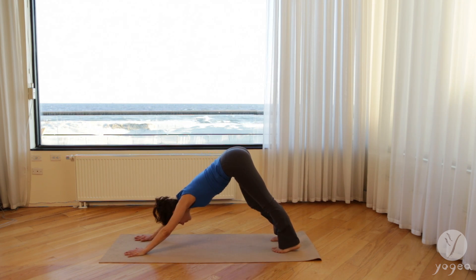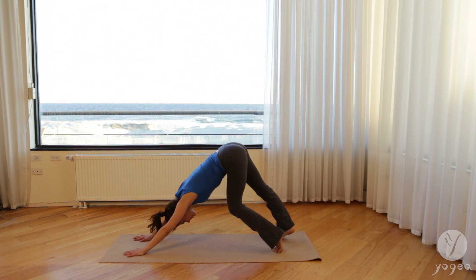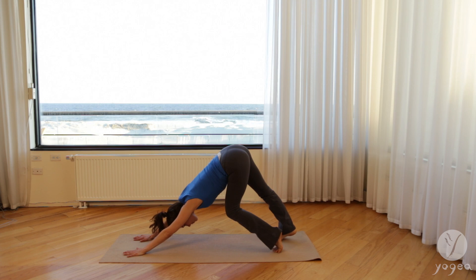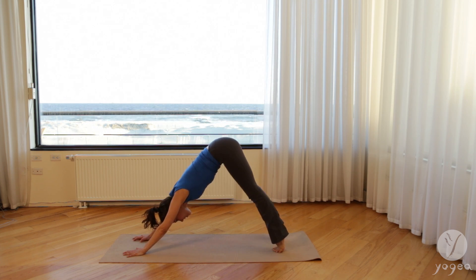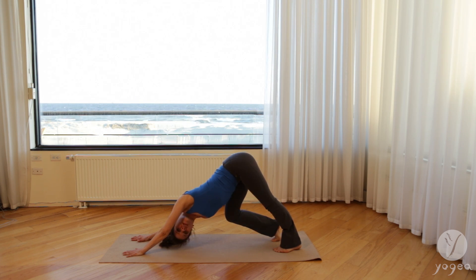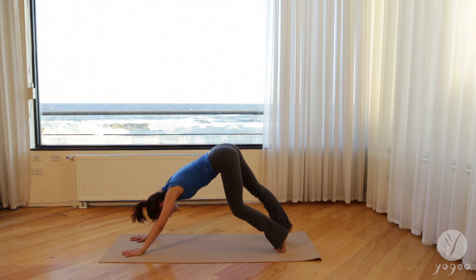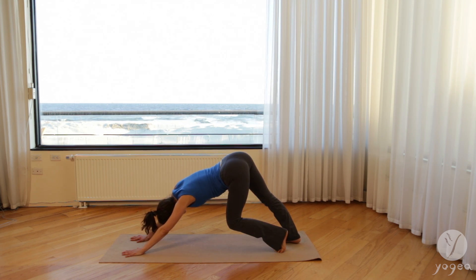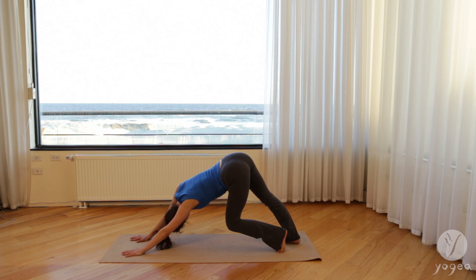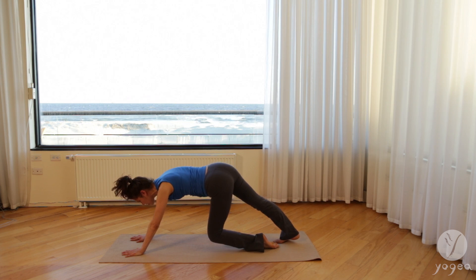Bend your right knee and your left, stretching through the sides of the waist. Lower back is long. Inhale, bend your right, take a twist. Get under the left armpit. Press all the knuckles into the floor. Come back up and twist again. Bend your left knee, drop your head down. Shoulders away from the ears, as you drop the left knee into the floor.